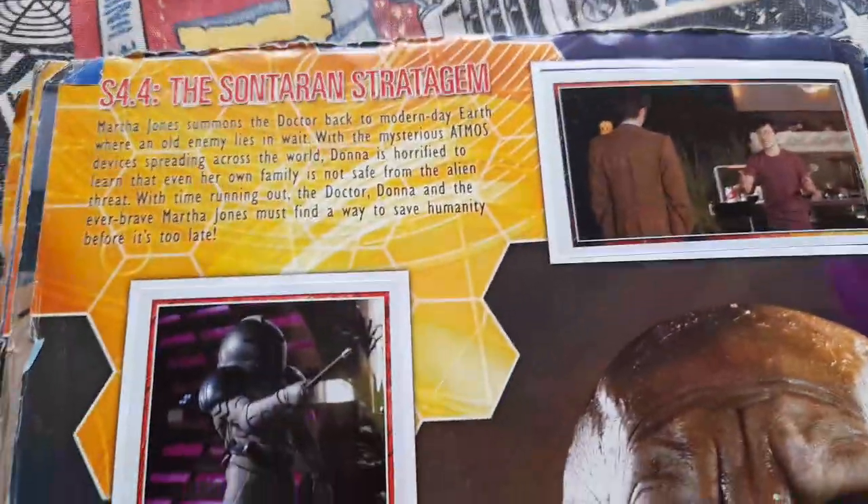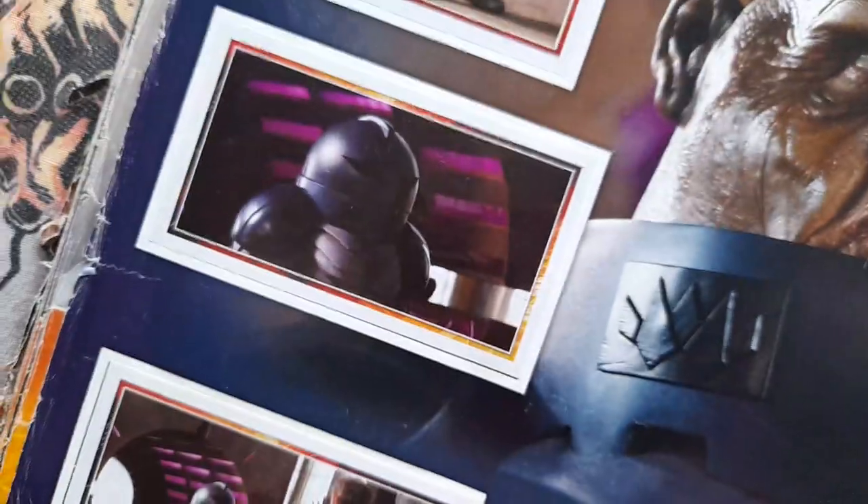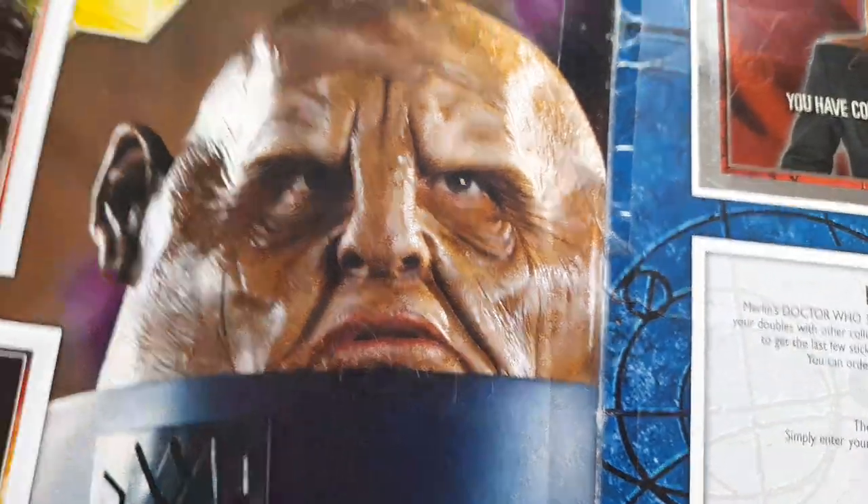And then last but not least, series 4 episode 4 — The Sontaran Stratagem. Says the Doctor, Luke Rattigan, General Staal — General Staal with the helmet on of course. General Staal, the helmet off. And a picture of General Staal there of course.